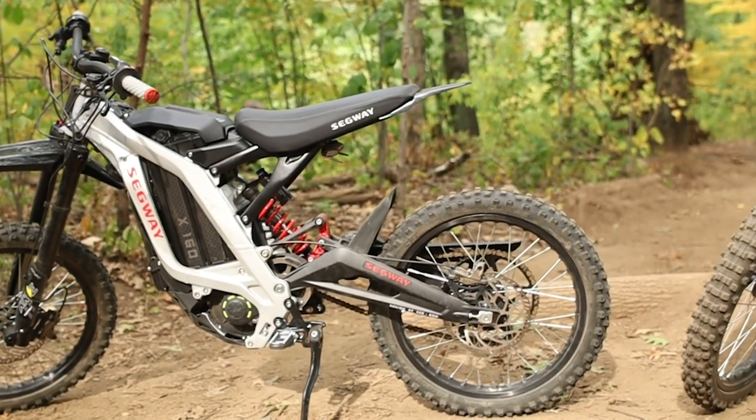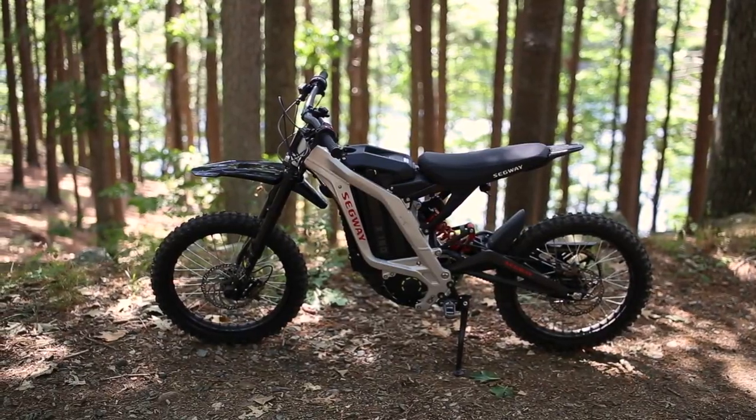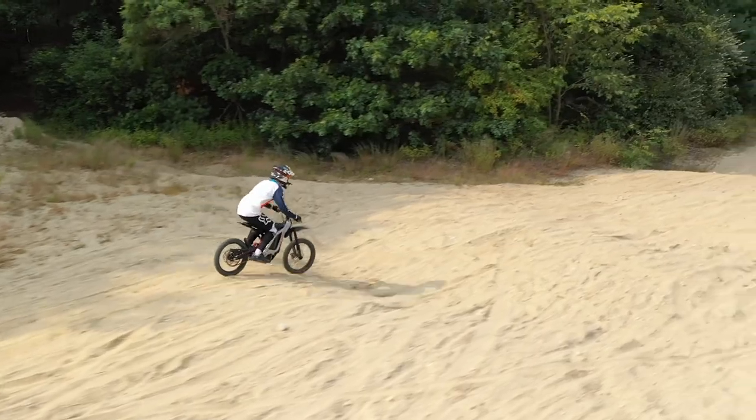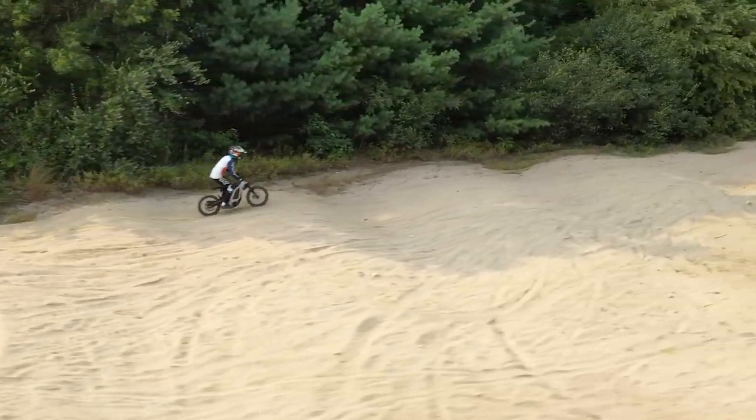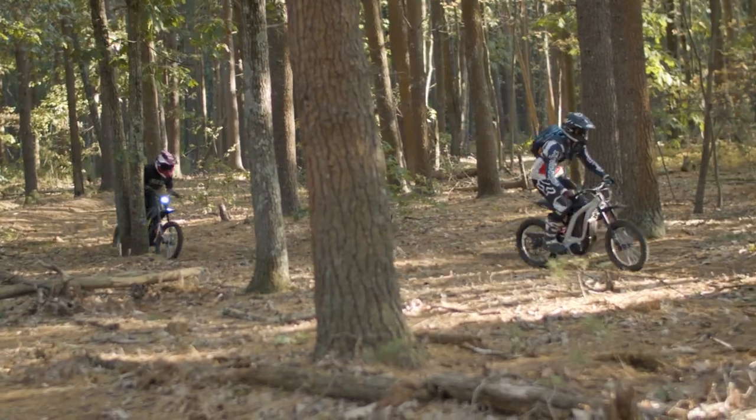Looking at the build of the bikes, they are both made by Suron in the same factory, but Segway rebrands and distributes the smaller version as the X160 to stores like Amazon, Best Buy, and more. The main differences in specs between the bikes are the following.